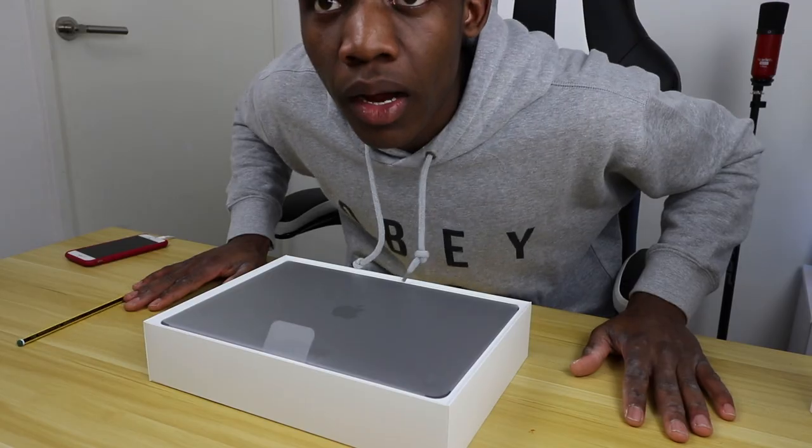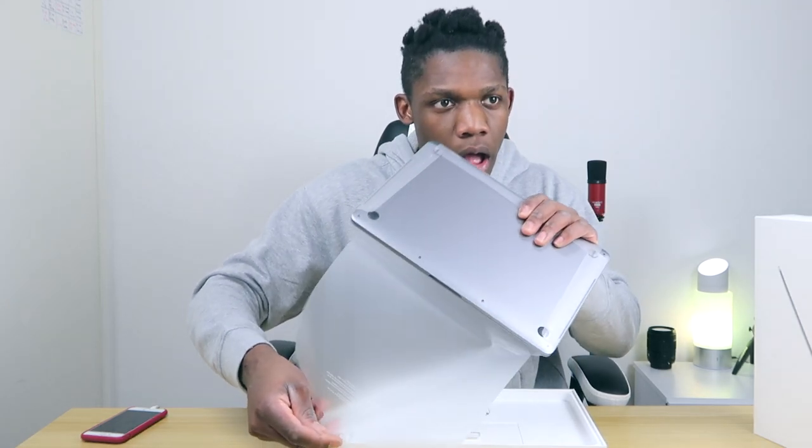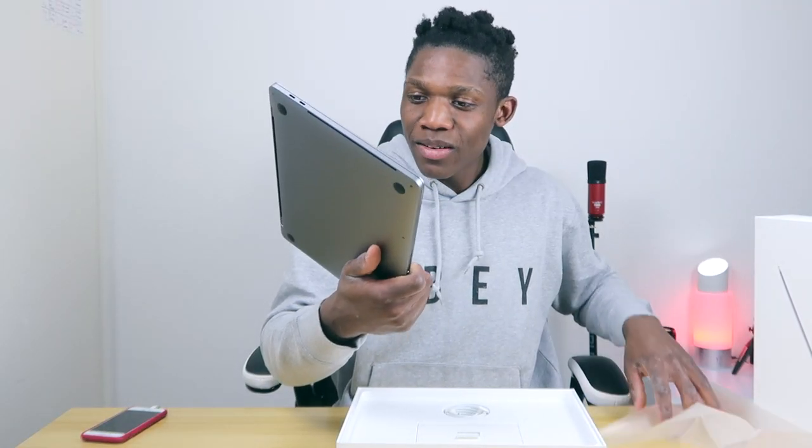If you have a name suggestion I should name this baby, comment below. Let's get back to the unboxing — we haven't finished! Let's open the MacBook. Wow, look at that — it's a MacBook!